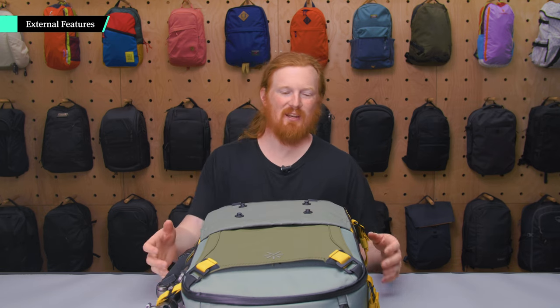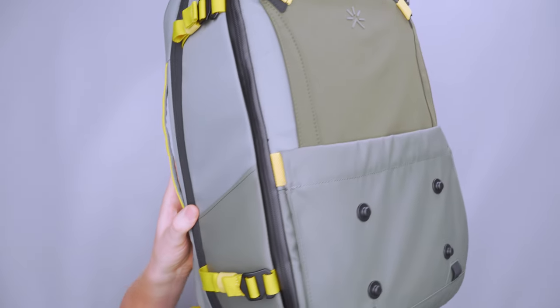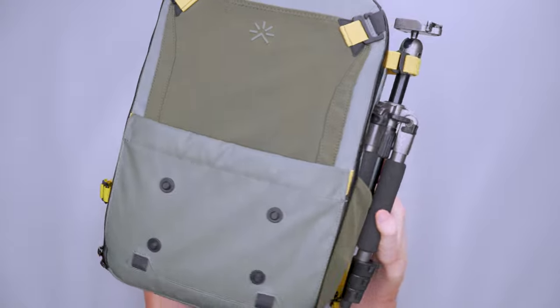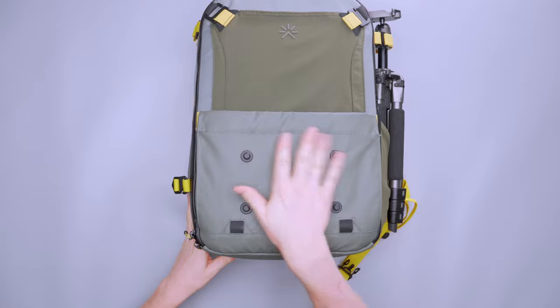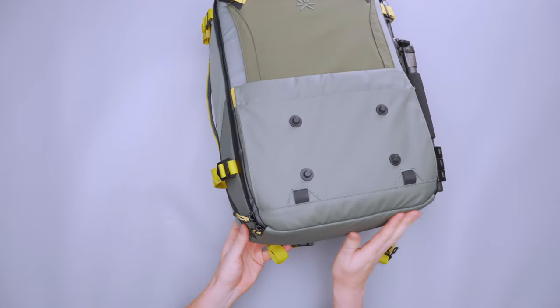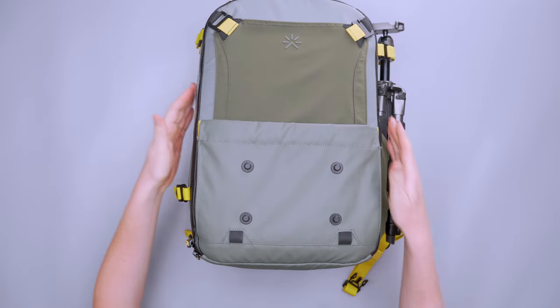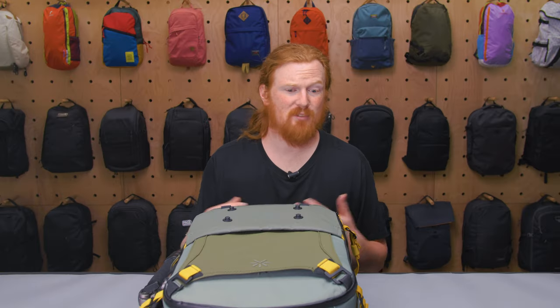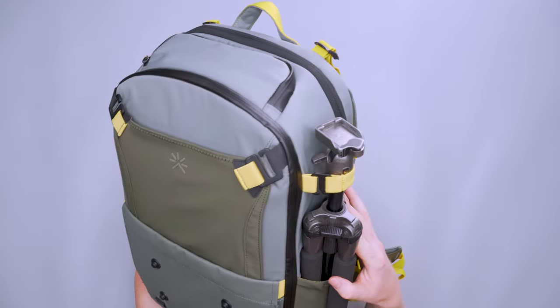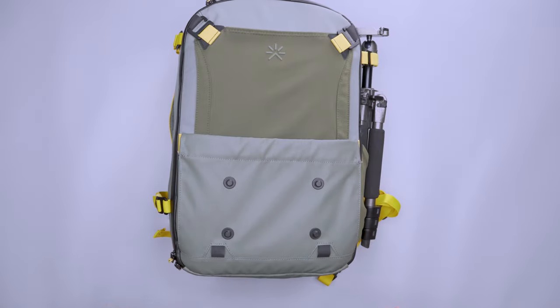As far as the external components go, there's a lot going on here. The external materials are made of 99% recycled polyester and 1% recycled polyurethane. There are a few different kinds of materials: this front part and the boot area is a little bit thicker and more water resistant, which is nice for when you set the pack down. The other areas don't feel quite as durable but still hold up well for the bumps and knocks of travel.